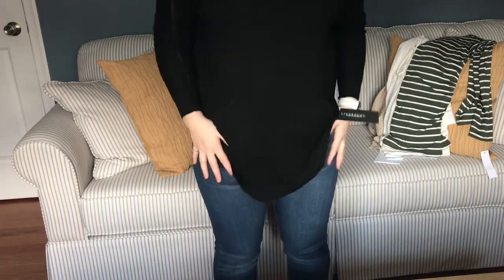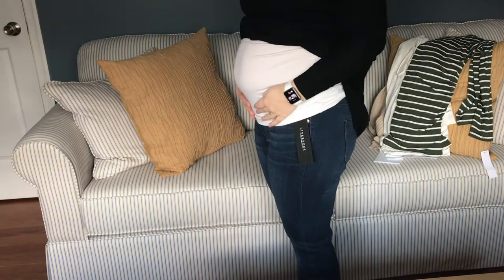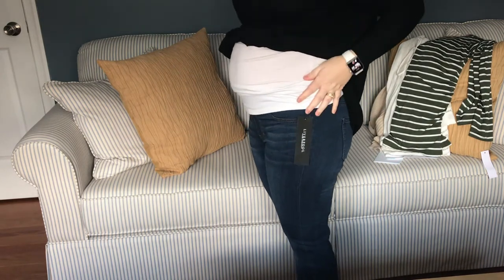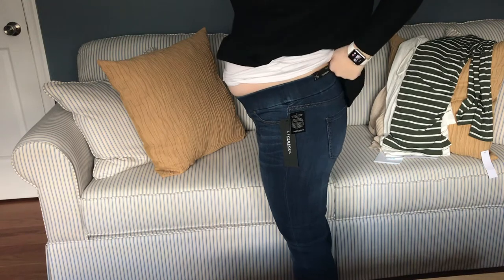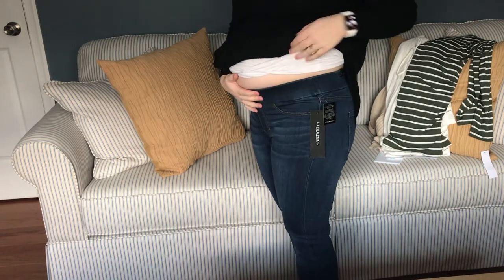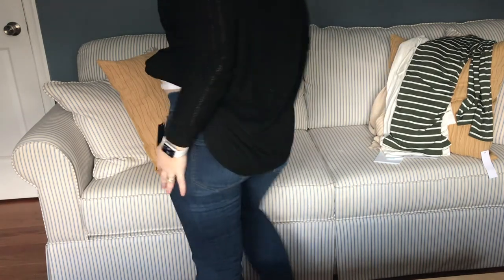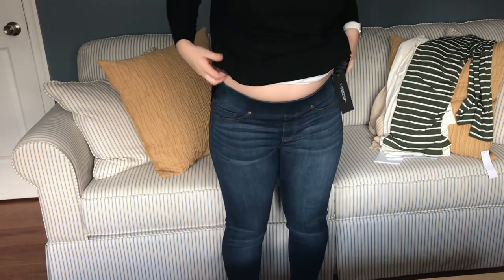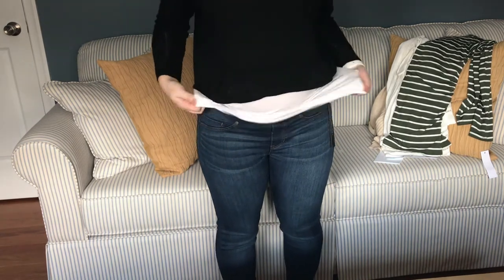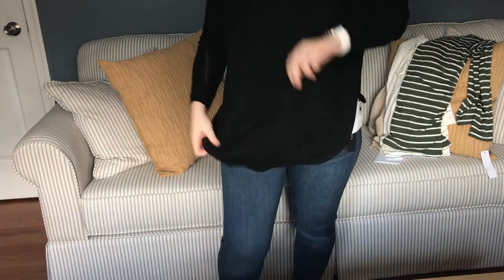These are the Liverpool skinny jeans. They are actually quite comfortable, but definitely not for maternity — they're digging into my belly, which is not the most flattering or comfortable. I'm going to have to pass on these. They're just not flattering and I'm not a big fan, but I'll leave them on while trying on the rest of everything.